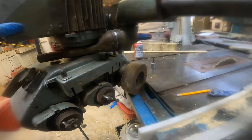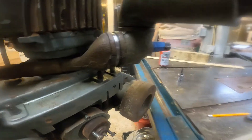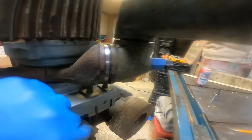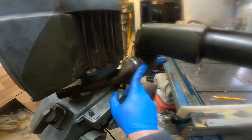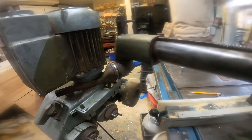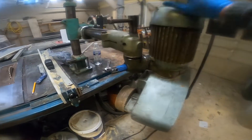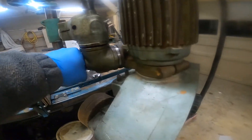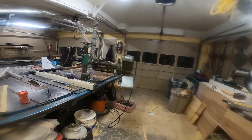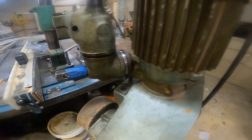Definitely happy about this one. Look at that. I was playing around with some high speeds and depths of cuts on the lathe in there. My initial goal was to keep it level, but that's going to work. Got a little out of hand on the lathe, but hey, look at that thing — it's sitting where I want it to. Thanks for watching.